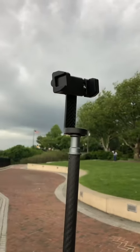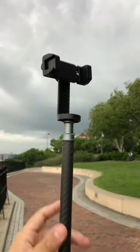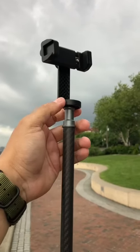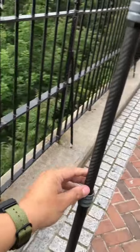It rotates 360 degrees so you can use it for portrait or landscape with your cell phone.